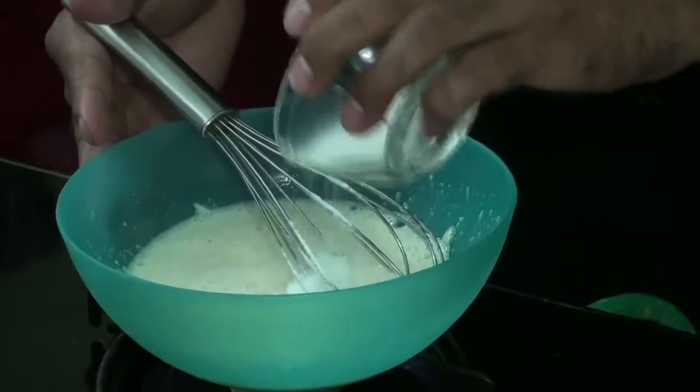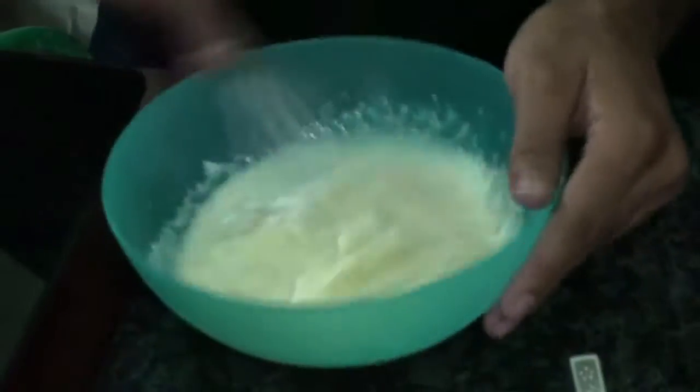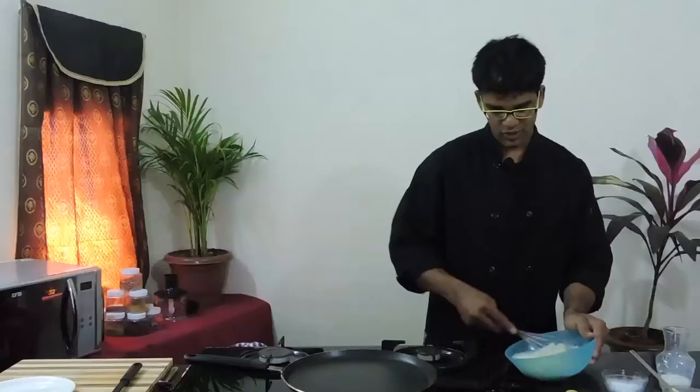Now let's add 2 tablespoons of sugar and mix it rigorously so that there's some air incorporated into it. Doing this will allow the pancake to be fluffy and give a good volume to your pancakes.